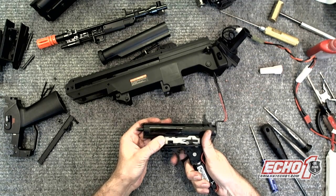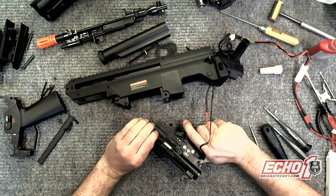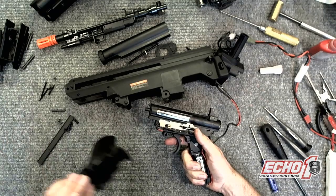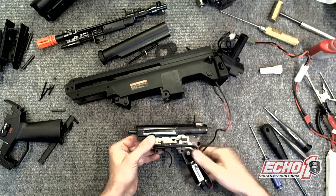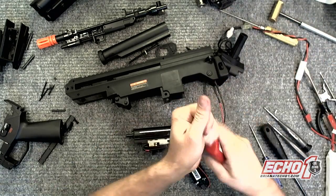Semi works fine. Full auto. Safe. I don't have the little selectors on here to lock that, but it's good. I'm going to go ahead and finish putting it back together and shoot some BBs through it.